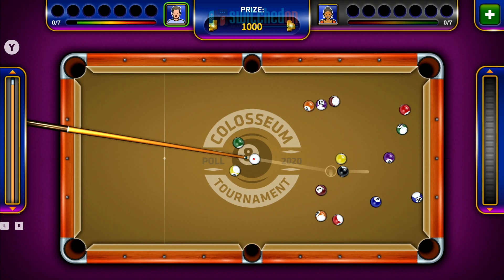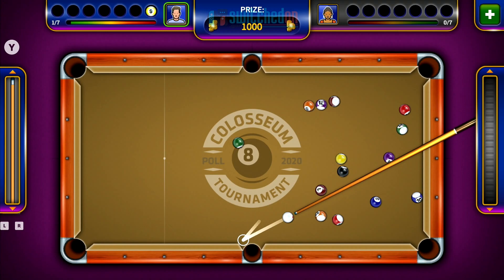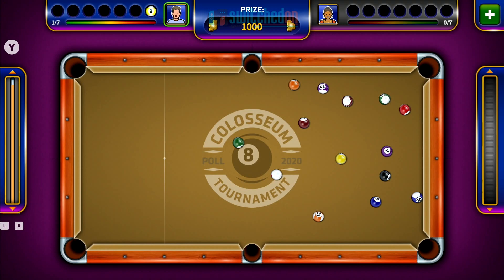The controls are a little bit wonky. For example, it's not intuitive — you use the L and R buttons to spin the view round, although you're not told that at all. You've got no sort of instructions to figure these things out on your own, and no fine grain control over the cursor either, so it's very difficult to line up some shots. Your power is done by holding down the Y button to pull the cue stick back and then releasing it. There's no way that I could find to do spin on the ball, so you've got no spin control.